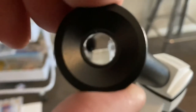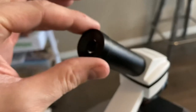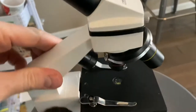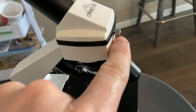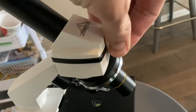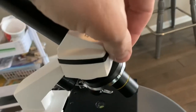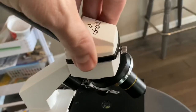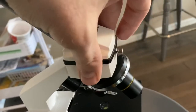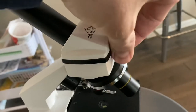Here's the eyepiece — it does fall out a little easily, so don't tip it upside down. You might want to wrap a piece of tape around it to make it a bit thicker so it doesn't fall out. That's a potential drawback. On the plus side, there's a little metal knob that lets you remove and rotate the eyepiece tube in whichever direction you want — that's a nice added feature.